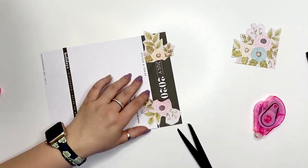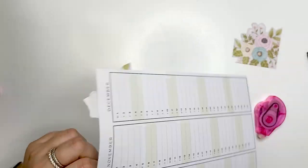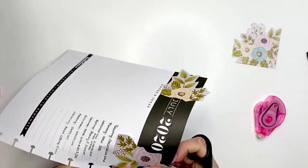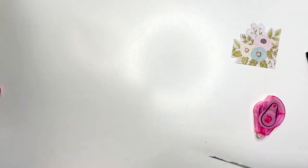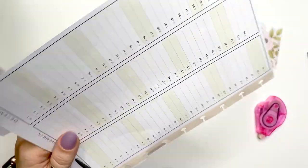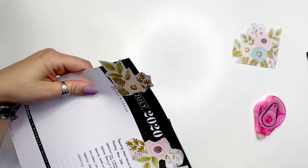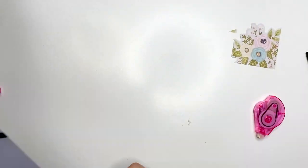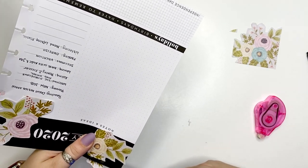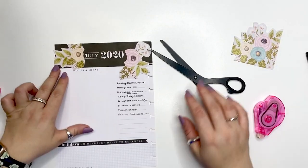I'm cutting out the little mushroom punch-out so I can place this into my planner. There's a lot of page turning and scissor cutting, and I'm going to cut off the excess to make this page as even as possible. Then I need to figure out how to place the lower flowers to make it look the most appealing possible.